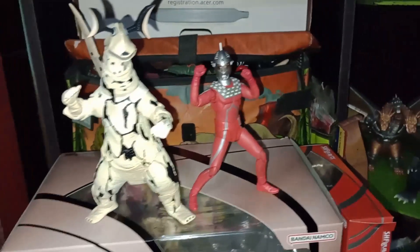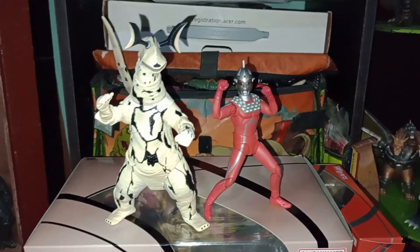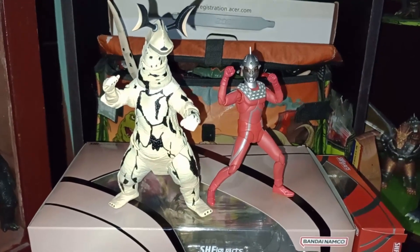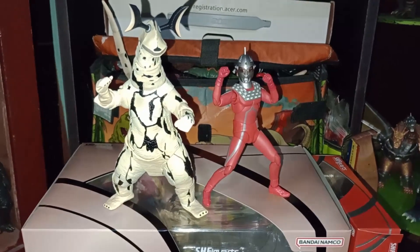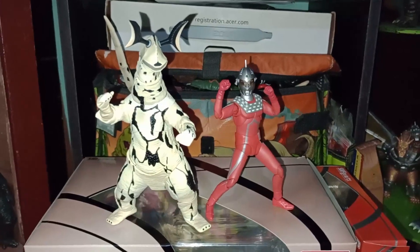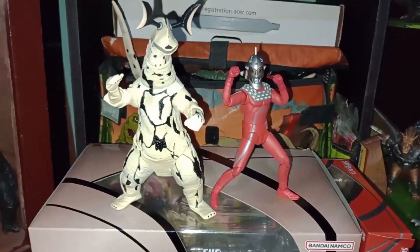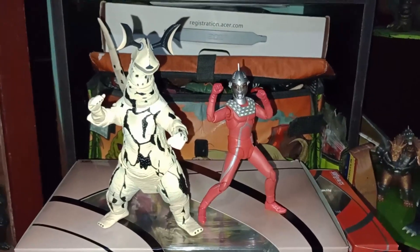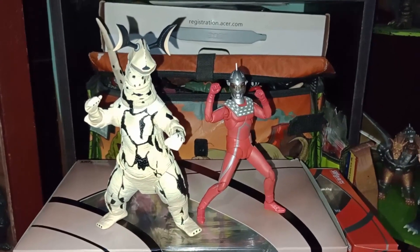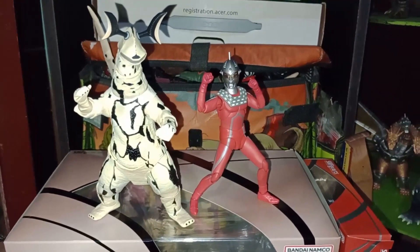We're almost done with the Figma Ryuki collection mentioned in the other video — we only need two more to finish. You're here for Ultraman though, right? Another package I'm getting later will be full of Ultra stuff, which is why I bought a lot more rider stuff throughout this year. Anyway, that's all — thanks for watching, stick around for more unboxings, see ya!